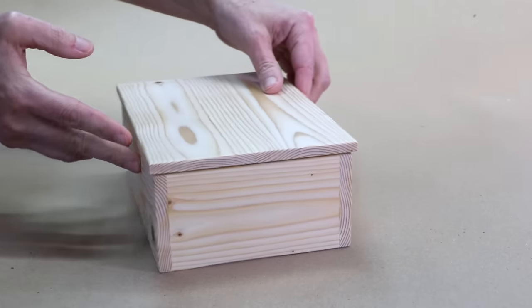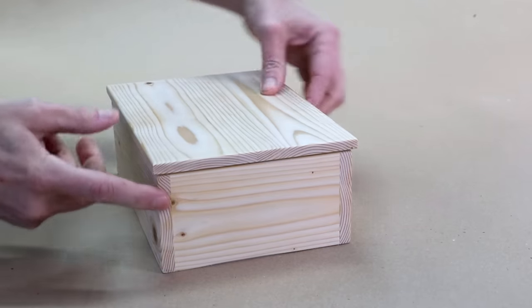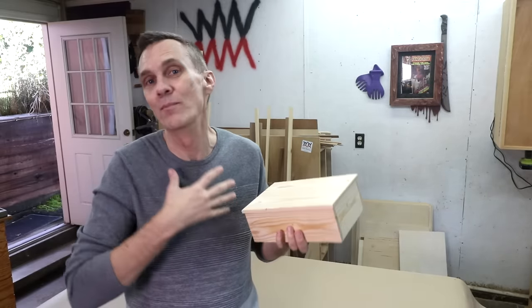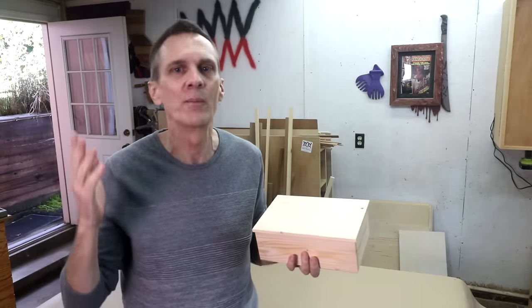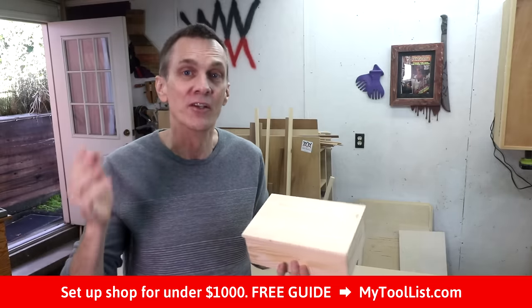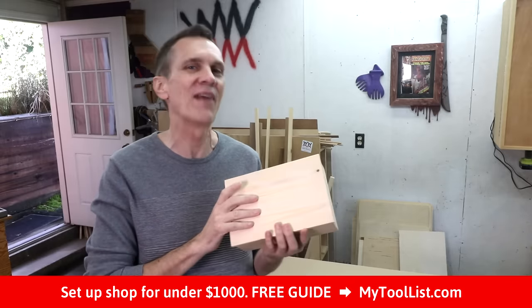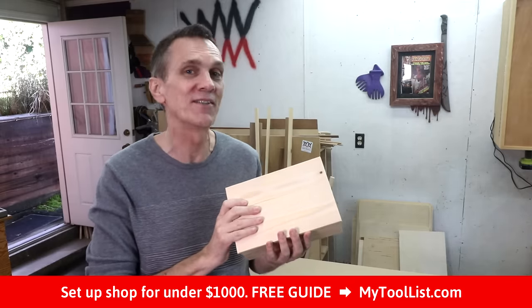It's quick, it's strong, it gives you nice square corners without a lot of fuss. Welcome to Woodworking for Mere Mortals, where it's my goal to take the mystery out of woodworking and teach you how to build your own projects without a lot of space or expensive tools. You can get started today by downloading my free guide to setting up shop for under $1,000 at MyToolList.com.